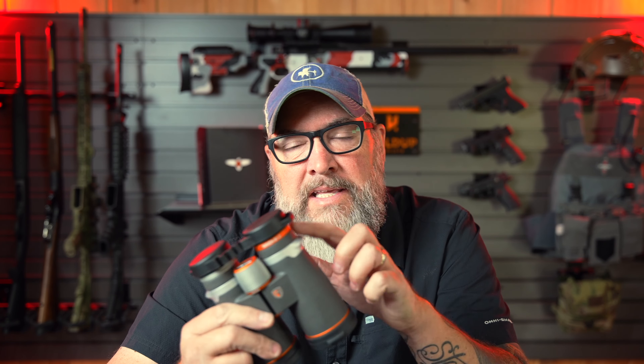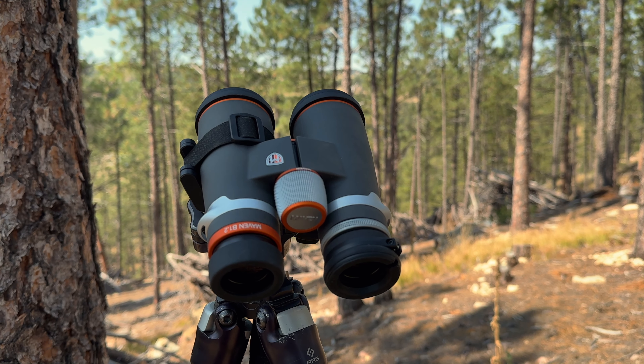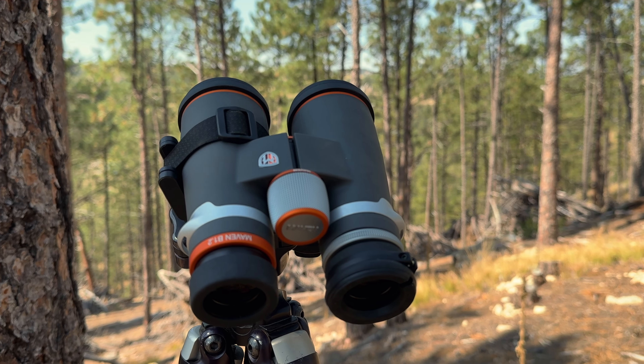They come in different colors. You can get the orange and gray and black, or you can get kind of black on black with gray, which is pretty cool. I like the orange — it just adds something to it and looks really sharp. Speaking of this little orange ring around here, which on mine just has the model number Maven B1.2, you can get that custom engraved with your name or maybe as a gift for 30 bucks to say whatever you want.